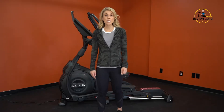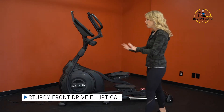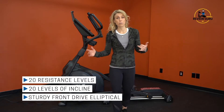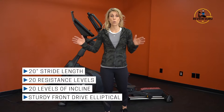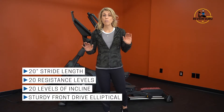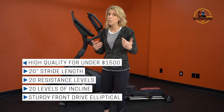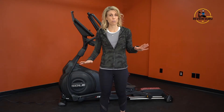Welcome to Treadmill Review Guru. Today we're going to take a look at the Sole E35 elliptical. This is a very sturdy front drive elliptical. It has 20 levels of incline, 20 levels of resistance, and a 20-inch pedal length. It gives you a great full body workout with both upper body and lower body engagement, and is very affordable.